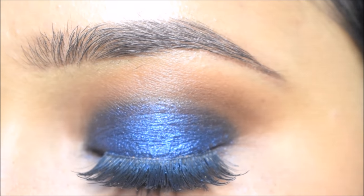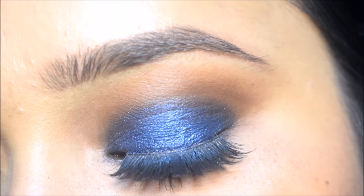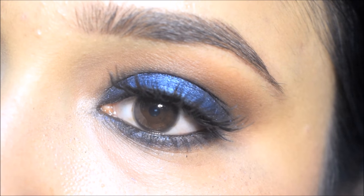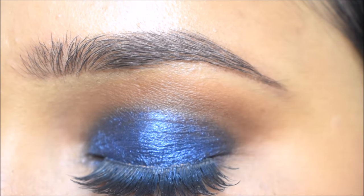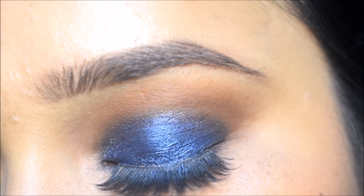So now, by following these simple steps you can create a blue smokey eye look — and not only blue, you can also create other smokey eye looks. Friends, I hope this video will be helpful. If you want to purchase this palette, you will find the link in the description box. If you like this video, please like it. See you in the next video, bye!